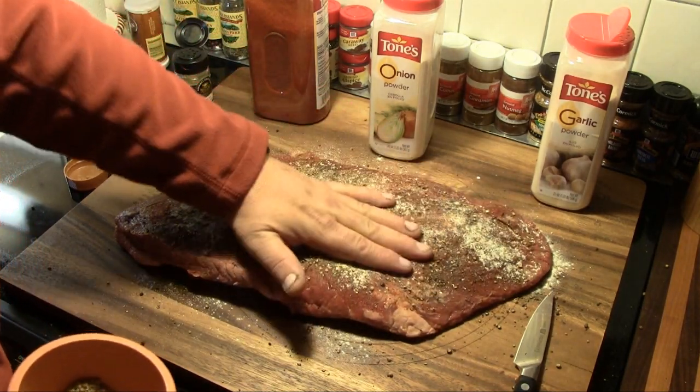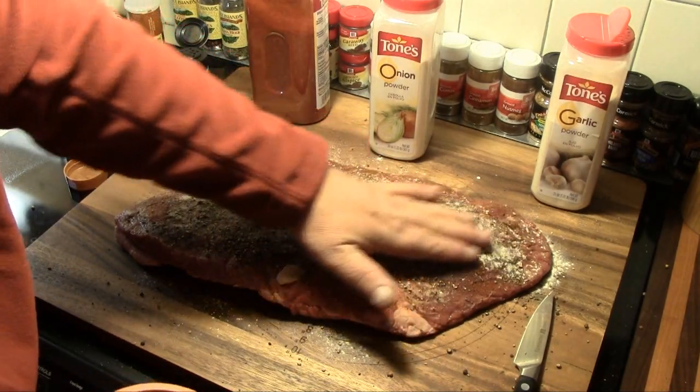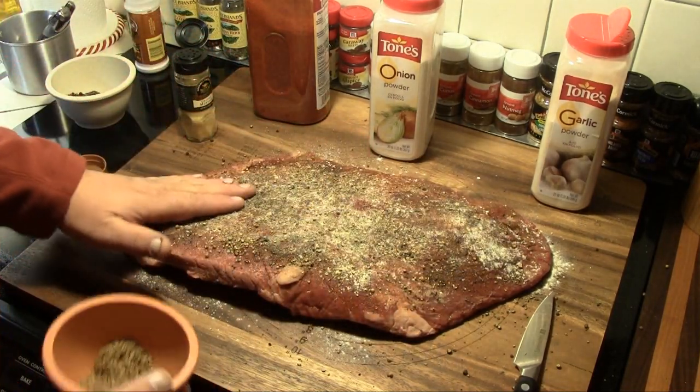Pat it down into the surface where it sticks very well. Now we're going to let this sit for a few minutes to let that bind and then we're going to flip it over and repeat the process on the other side.